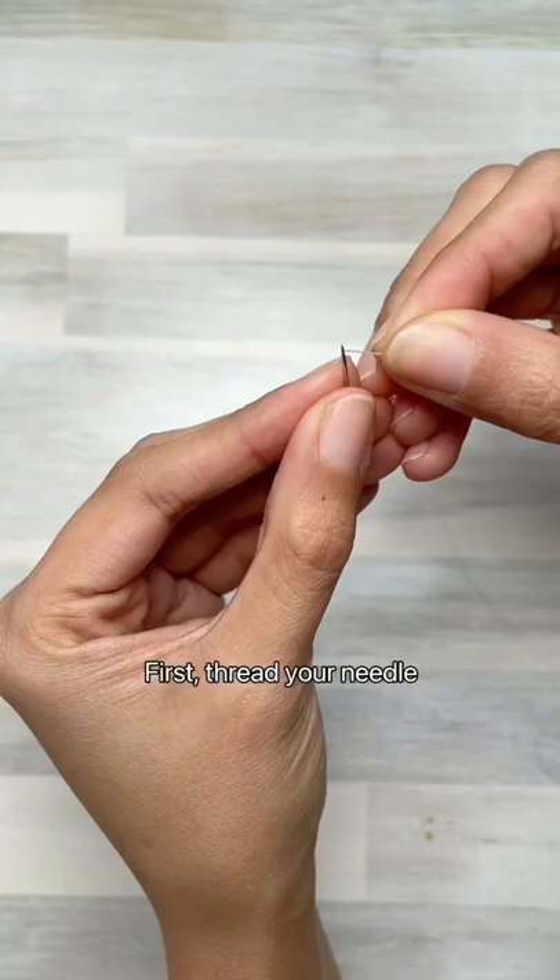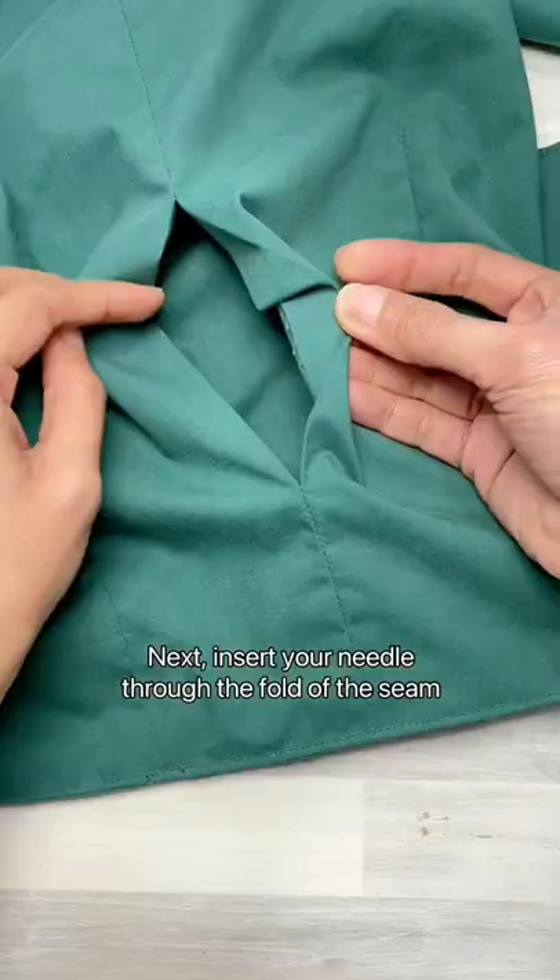thread, a pair of scissors, and some patience. First, thread your needle and tie a big knot at the end of the thread. Next, insert the needle through the fold of the seam. Do this from the inside of the fold